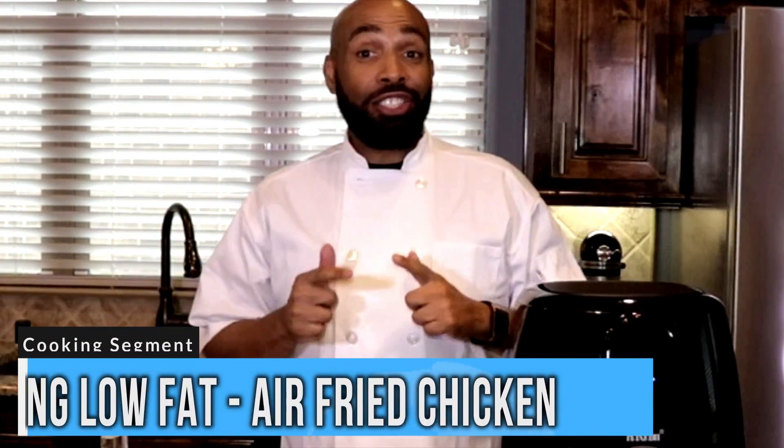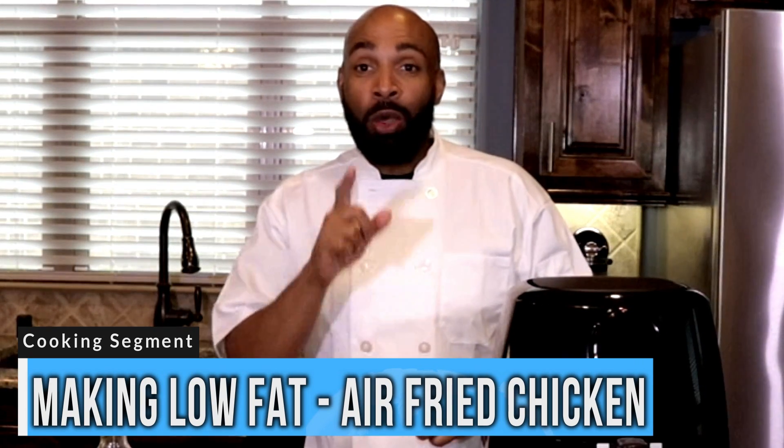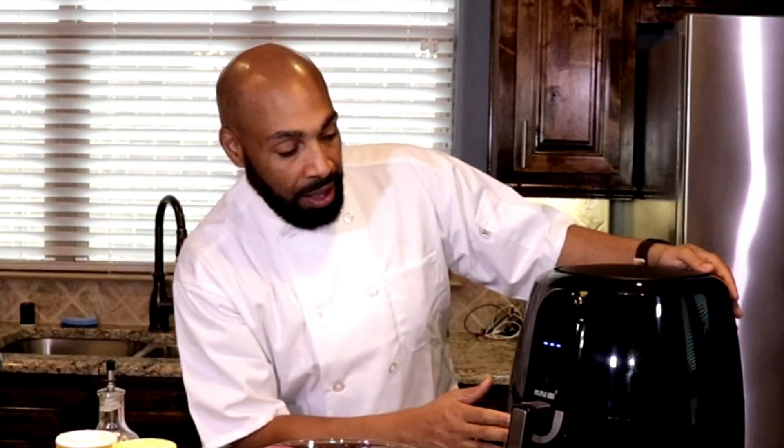What is up everybody, this is your boy Carlos brought to you by Carlos Power Media. Today we are going to air fry some fried chicken. This is a new product I bought — the Maxim air fryer, the extra large version where you can cook up to 10 to 12 pieces of chicken at one time. So if you're cooking for a large family, this is your product right here.